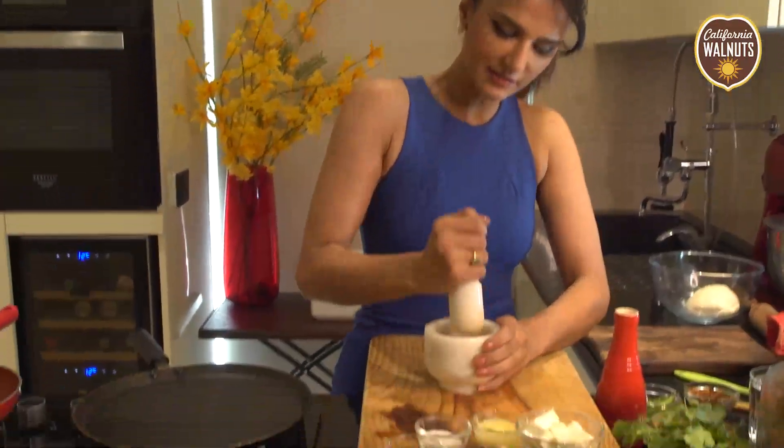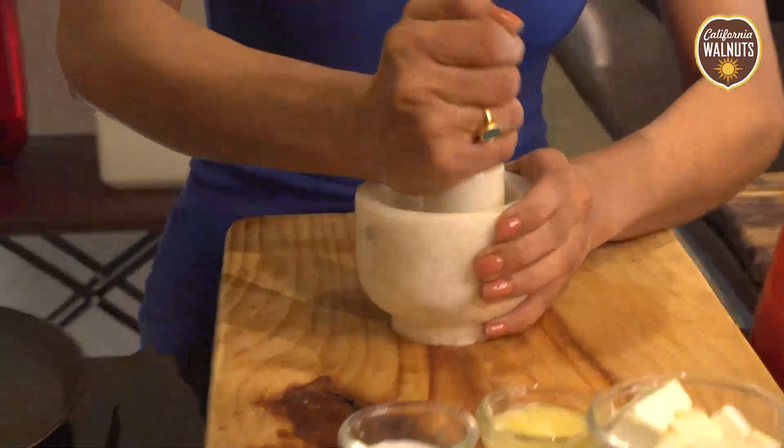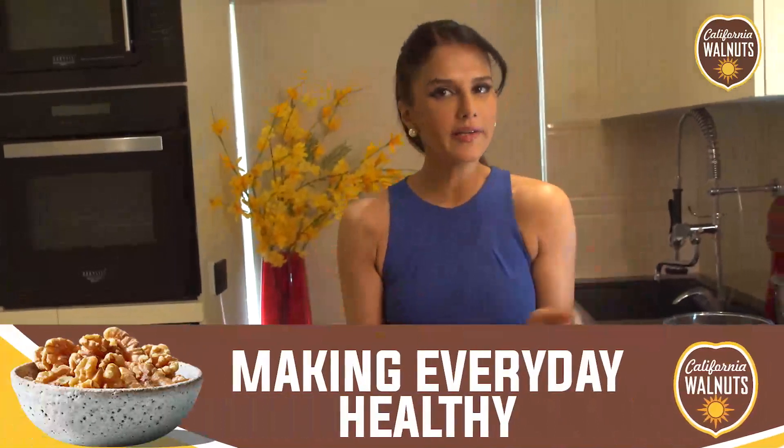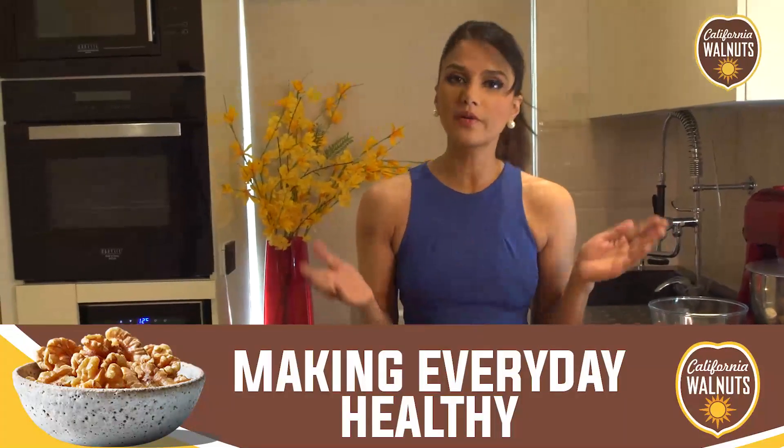We'll crush the walnuts. Walnuts give amazing texture to recipes. In fact, if you use them in curries, you won't need cream, because Walnuts make the curries really thick and creamy. It's yummy.